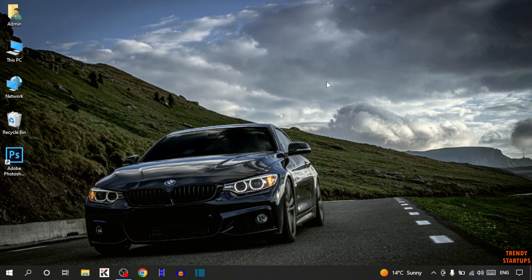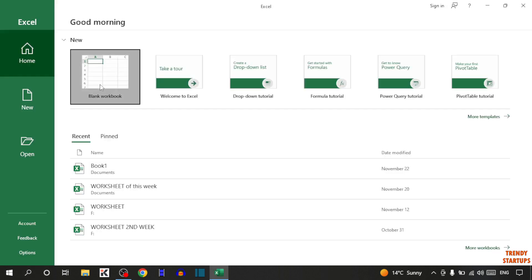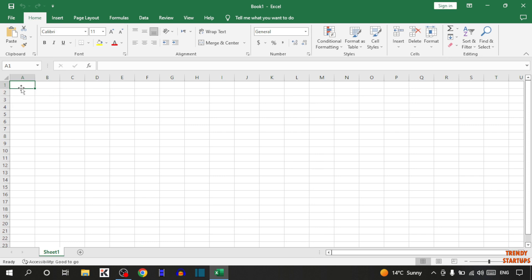So guys, to freeze multiple rows and columns, you have to simply open Microsoft Excel. Now click on blank. The first time I'm going to create a sheet.